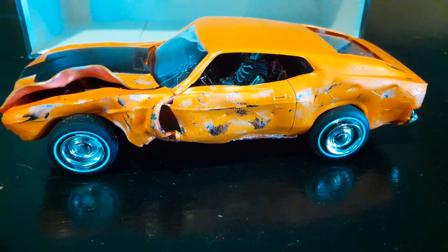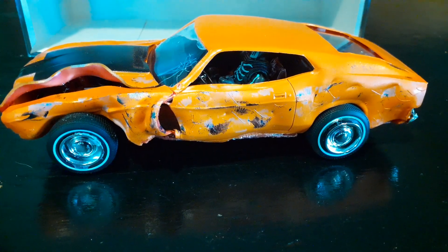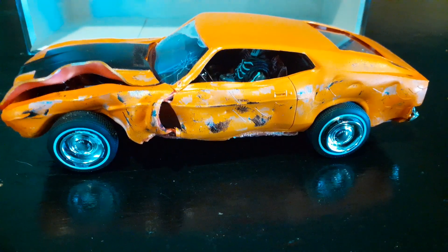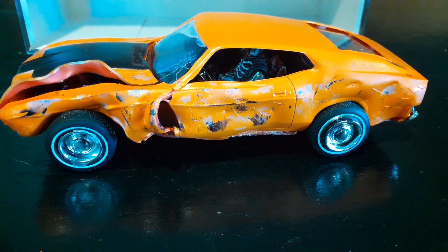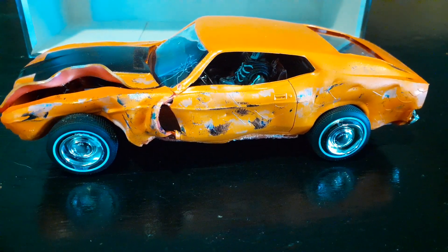They continued to use this car all the way through the movie — every car crash, every scene, it was the original car. They never changed the car out. Yeah, I think it's pretty neat. It's a pretty cool movie.